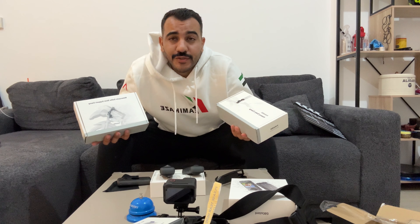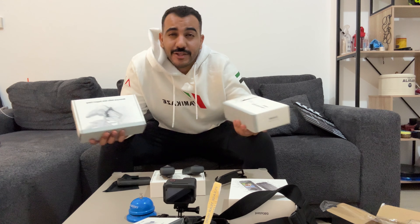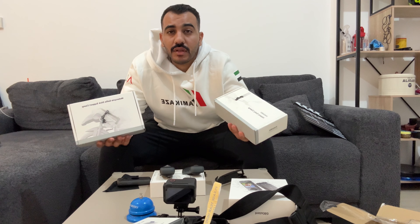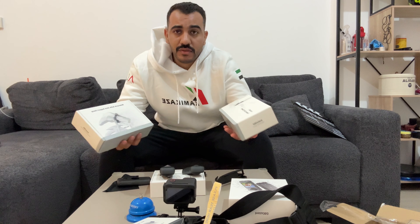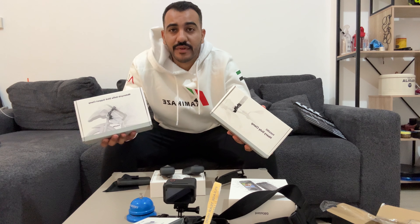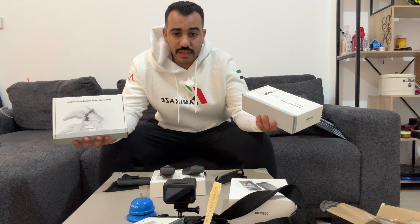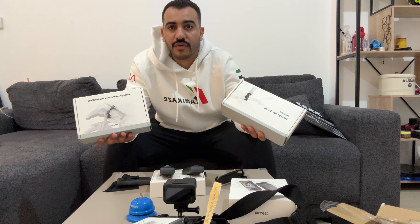I'm doing a giveaway for both cameras — wherever you are, I'll ship it to you. All you have to do is subscribe to this channel, drop a comment on the video saying 'I'm in,' follow me on Instagram, and comment on the giveaway post I'll put up. There are two separate giveaways, two winners. If I have anything else I can give away, I'll just give it away — it's always a pleasure.